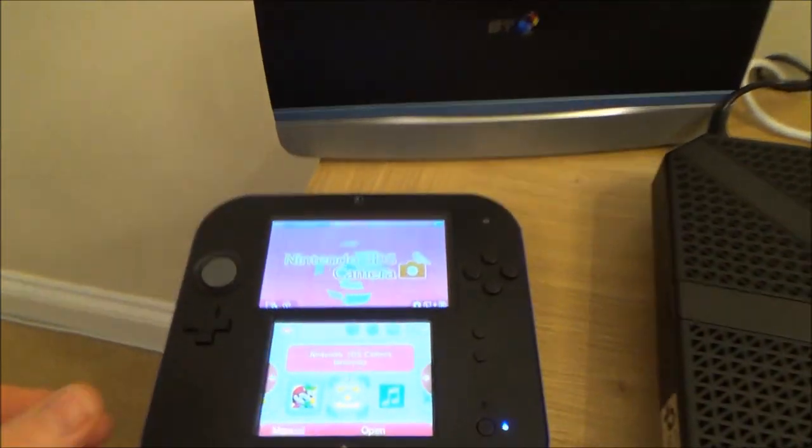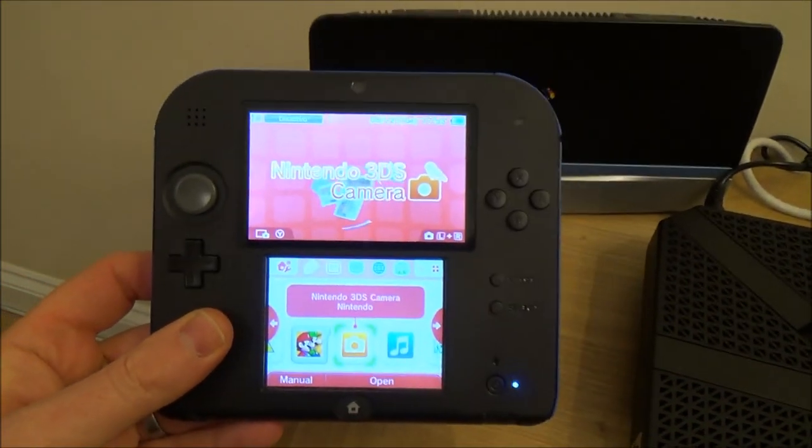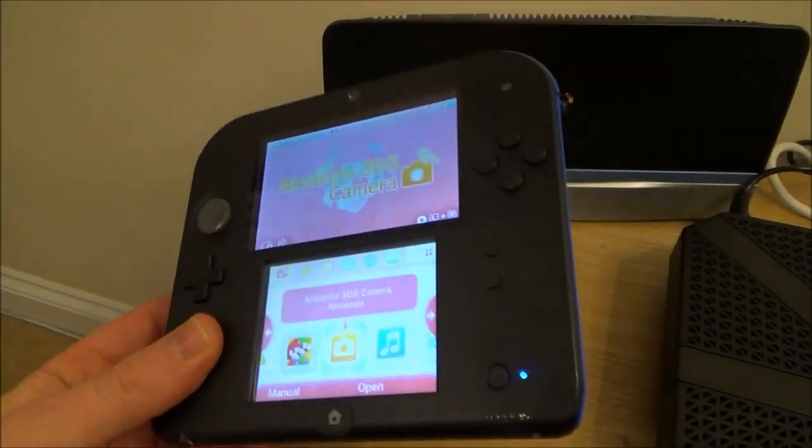Hi there, my name is Vince from mymatevince.com and in this video today I'm going to show you how you can connect your Nintendo 2DS to the internet.